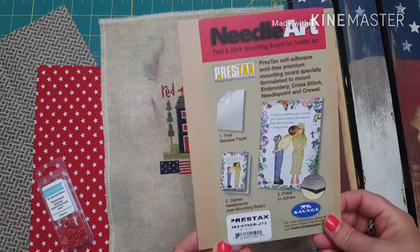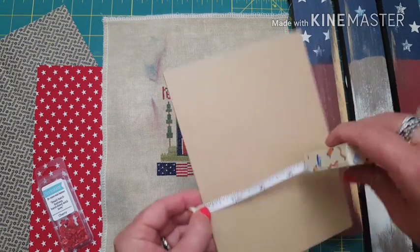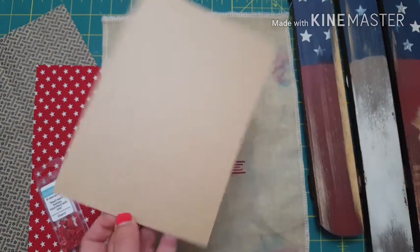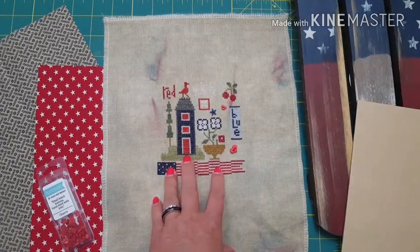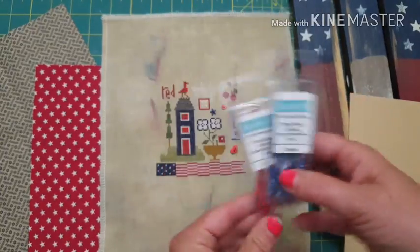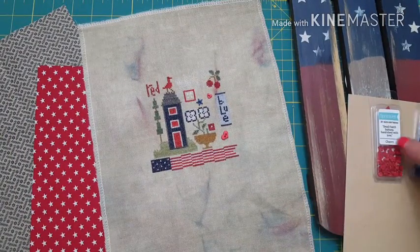All the way through 4th of July and then I usually switch it out in August. This size comes exactly as the size and it's going to be perfect for this project - it's already pre-cut on one sheet. That's five by seven inches. These buttons I added are called Sprinkles by Just Another Button Company - they're really tiny. I added a star and two hearts and I changed the pattern a tiny bit.